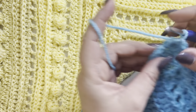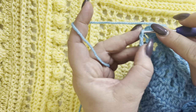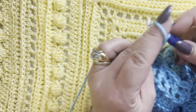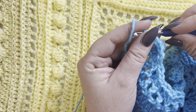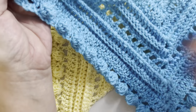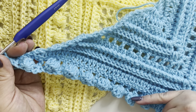To end row twelve: after your last bubble and chain one, in your third chain make your increase — single crochet, chain one, and another single crochet in the same third chain. Row thirteen is the last row in this section, which you will repeat over and over again. Row thirteen is a double crochet row: chain three, turn your work, two more double crochets in the same stitch.